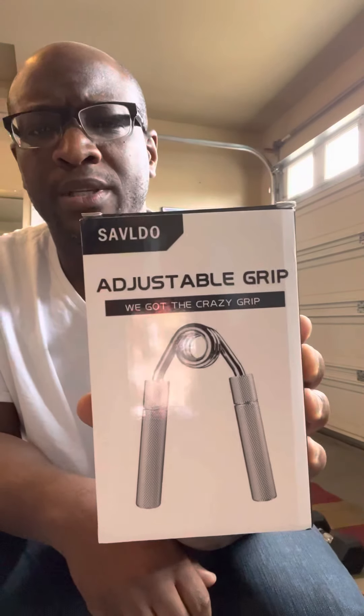Showtime baby, one more toy for the toy box - of course I'm talking about grippers. I ordered this from Amazon. I don't know how you pronounce this brand - S-A-V-L-D-O - but it's adjustable. Let me see what they got here. Anybody knows I'm a sucker for a hand gripper. It came in a bag.